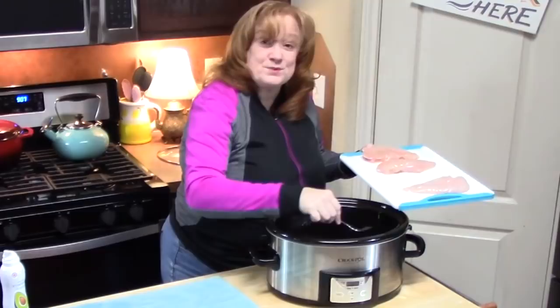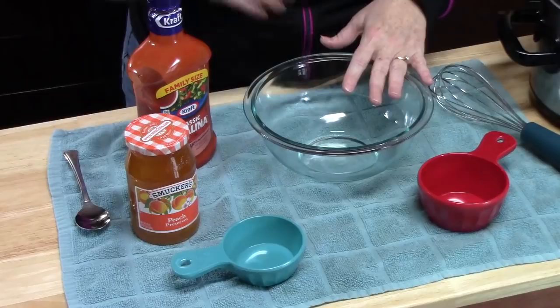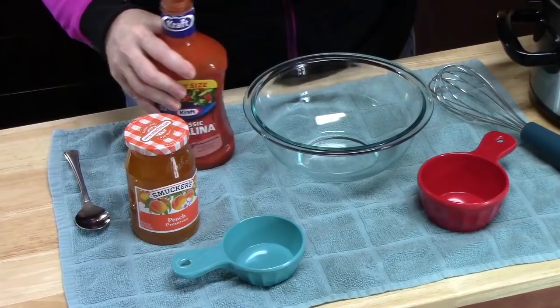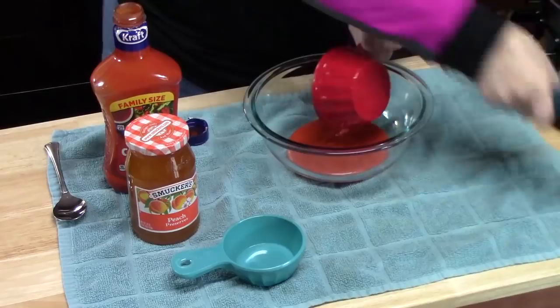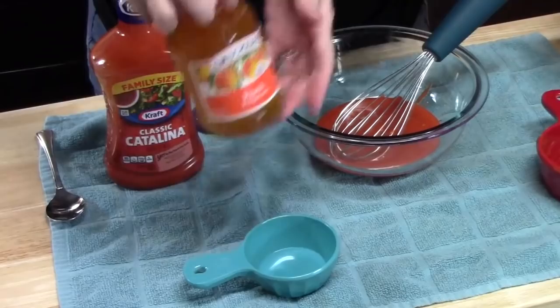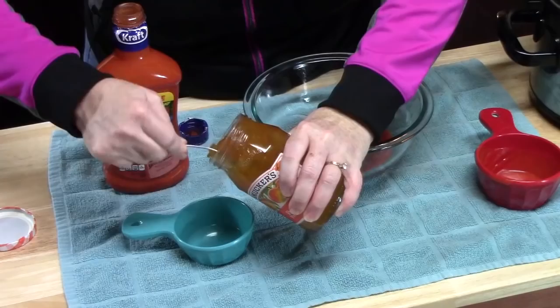Let's go ahead and combine two ingredients that we're going to pour over our chicken. The first one is going to be Catalina dressing — this is what's going to give it that tanginess — and we're going to use one cup. And to that we're going to add half a cup of some peach preserves, jelly or jam, anything that's peach. That Catalina dressing smells so good.